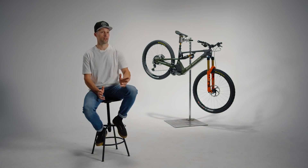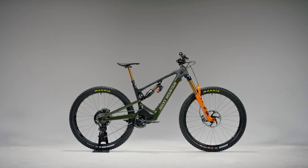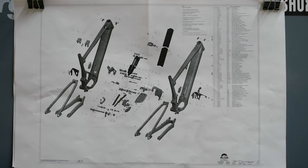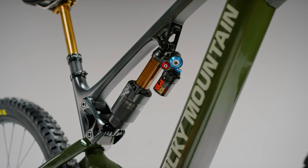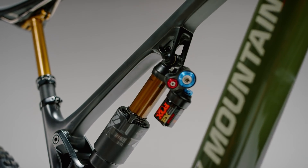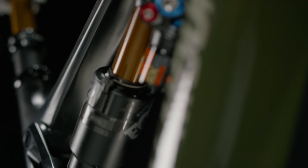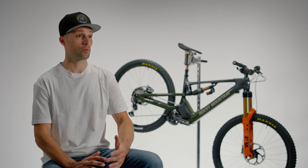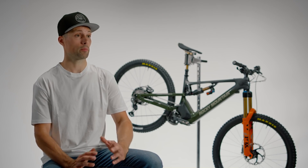With the new drive comes a new frame design. This new frame comes with a myriad of features that are shared between the analog versions of the Altitude and Instinct that we released earlier this year. This includes highlights like high-quality Enduro bearings throughout the frame, with dual bearings used at the seat-stay and chain-stay pivots for increased durability and stiffness. We also have an interchangeable forward shock mount that allows you to customize your travel no matter which model you purchase.